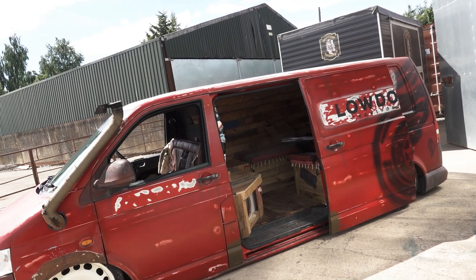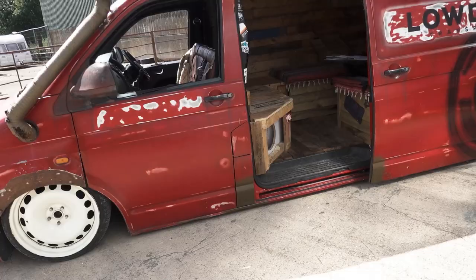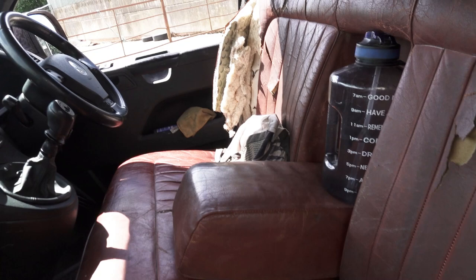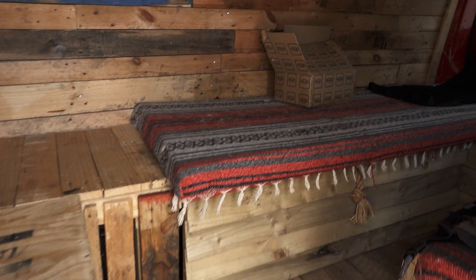Let me tell you guys what the plans are with the van and what we're going to be doing in the near future. First of all with the interior, I've already gone and got a couple of bits of trim for the dash that it was missing. It's got this rank horrible seat in it so we're going to be putting just the standard seats in for now because I need to get my daughter in here.